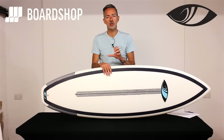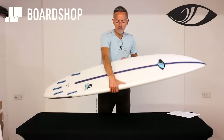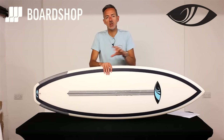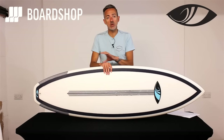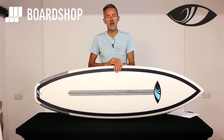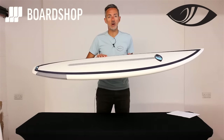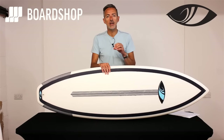The construction — the Fusion E2 epoxy construction — is frankly about as good as it gets epoxy-wise. It's a stringerless epoxy blank and it uses carbon strips top and bottom as, in effect, the stringer, to give you the flex, the even flex, and the performance that you'd expect from an epoxy board. The great thing about epoxy of course is that the memory stays the same forever — it doesn't wear out like PU does.